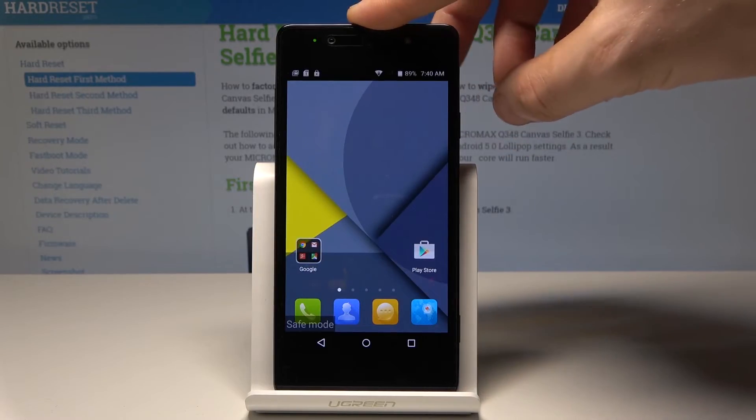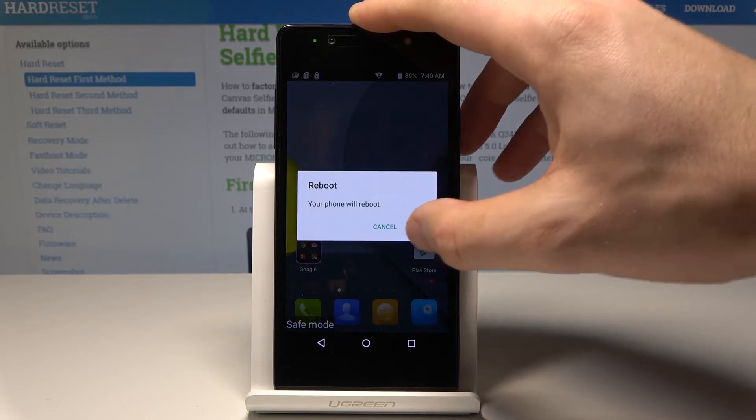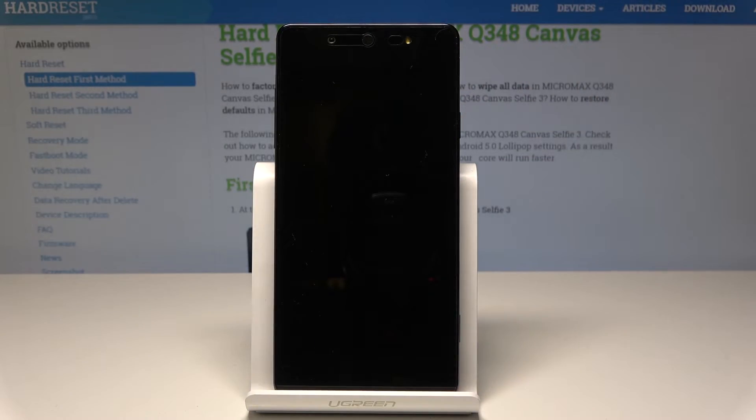And if you would like to disable this mode, let's use the power key, choose reboot, and tap OK to confirm it. Let's wait until the normal mode pops up.